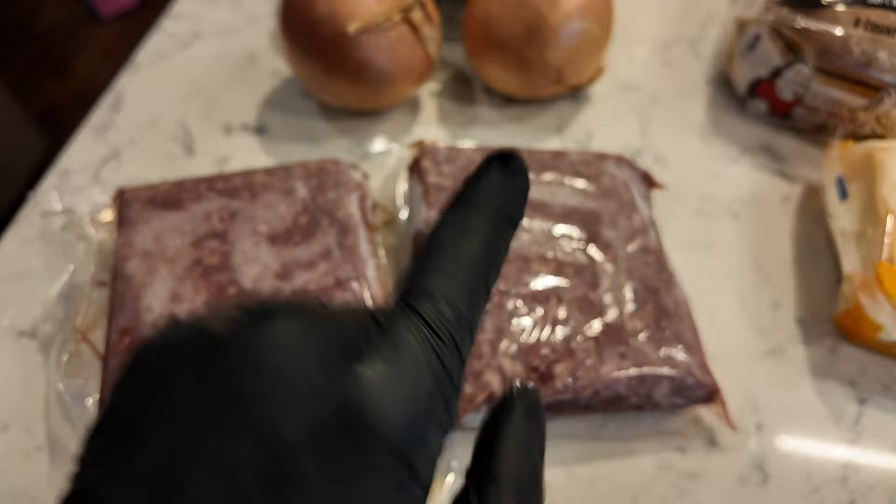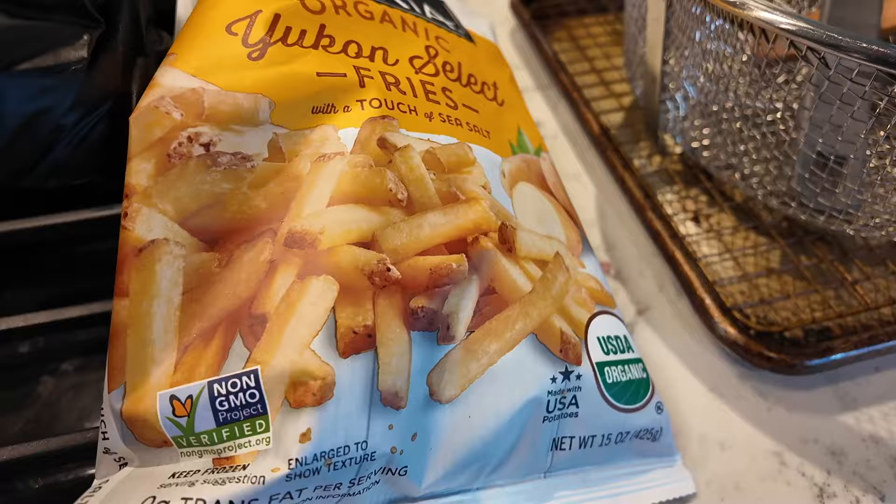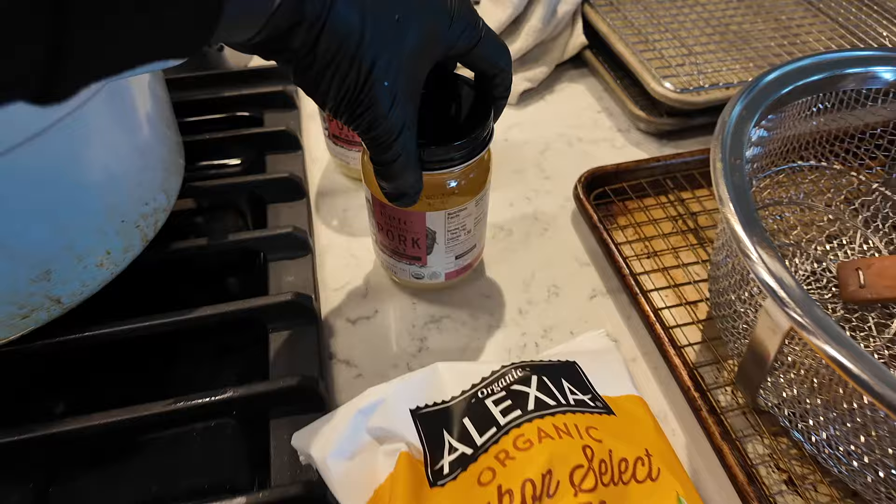For the french fries, this is my favorite brand right now: Alexia Yukon Gold. We're going to deep fry these in pork fat. I still have oil from last time and I'm going to go replenish it.